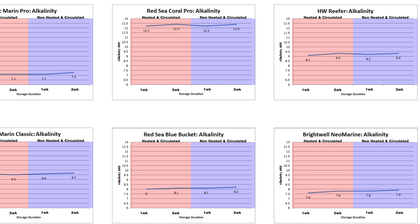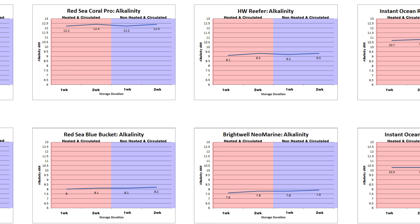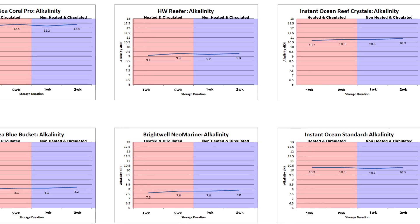For changes to alkalinity across all eight salts, we see a very similar story where there was little to no change in parameters in the last two weeks of being heated and circulated, and following the power being off for the pumps and heaters, we continue to see very stable DKH levels. It's pretty plain to see that heating and circulating the saltwater for a couple of weeks not only helped to create a fully homogenous solution, but even after two weeks of storage with the pumps and heaters off, we continue to see solid stability in alkalinity and calcium levels.